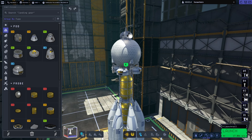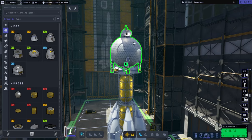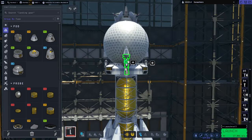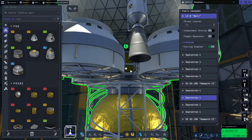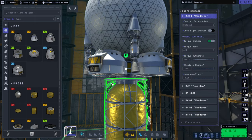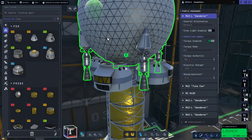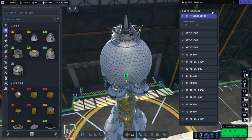Hello everyone and welcome back to Kerbal Space Program 2 Early Access, where I'm going to test things out by landing a base on Duna. This is the base here. It consists of the large hydrogen tank, the spherical one, some of the nerves — four of them. There's a command module, the Mark II lander can, and then these Wanderer Mark III lander cans. We've got four of them attached, with one strut between each of them and the Mark II lander can, and struts between each of them and the sphere. We've also got some antennas and a nuclear reactor on top.